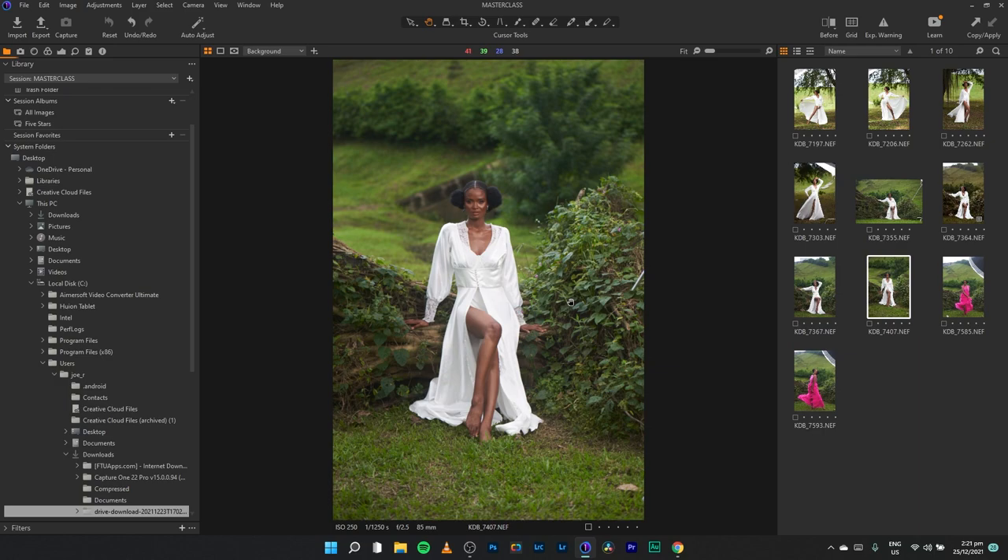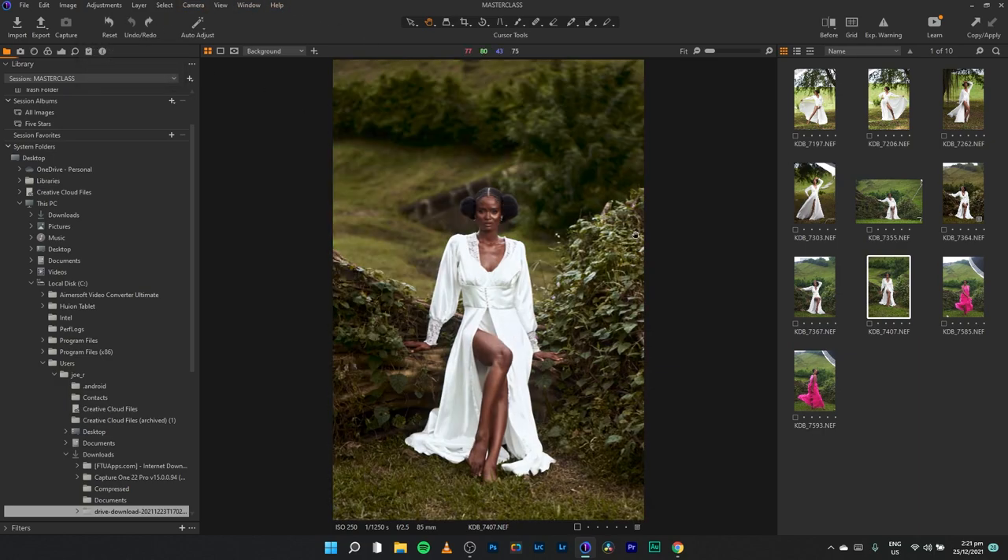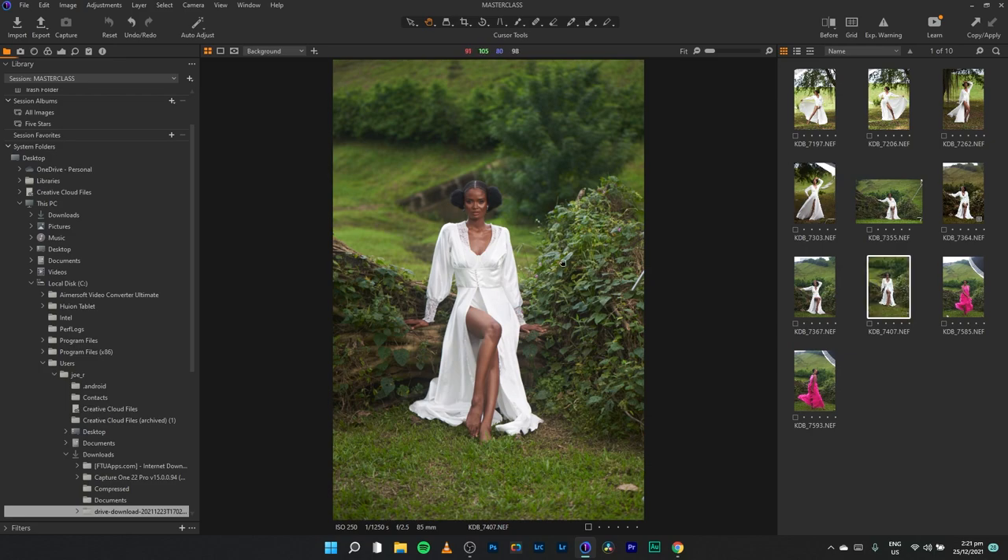I'm going to creatively do one for this particular edit. This is what I came up with — it's way different from what I did in Lightroom, but I'm sure some people also like the creative direction when it comes to color grading or fully editing a portrait in Capture One. He shot with the Nikon D750. If you haven't watched the previous video and want to know what we did in Lightroom, I'll link it up here and also leave a link in the description box.